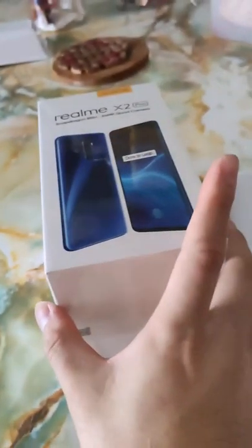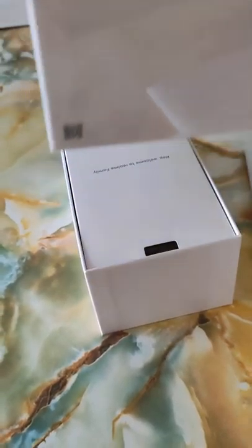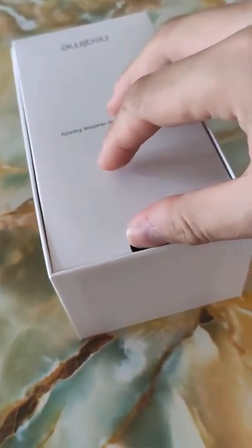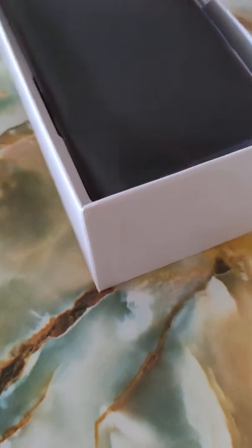I'm gonna start the unboxing — that's my hand, not what you all want to look at. So, 90Hz display. It had been slightly opened already, so we're going to look straight at the phone — there you go, ta-da!